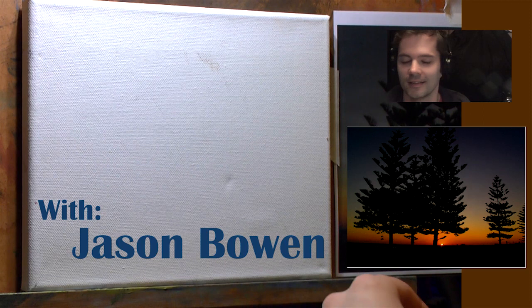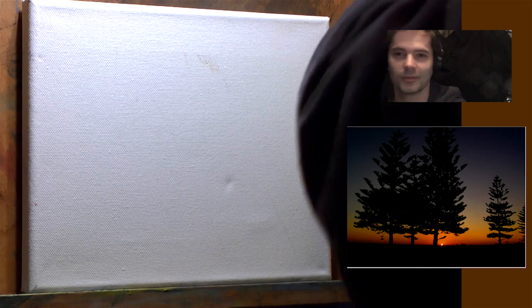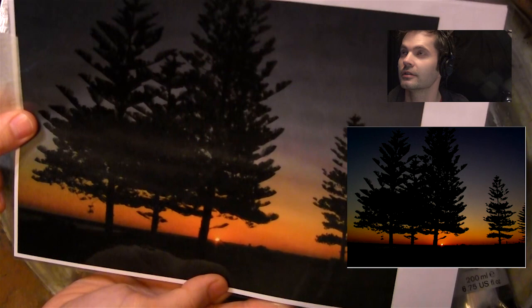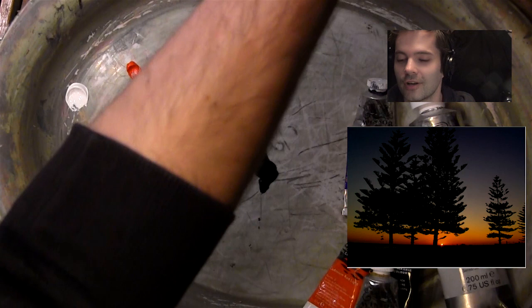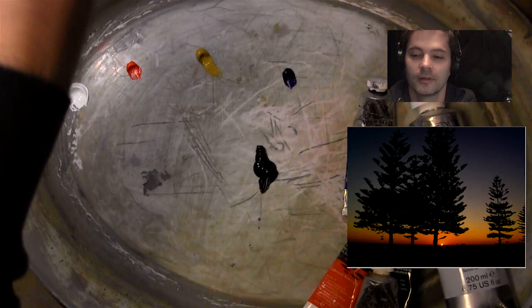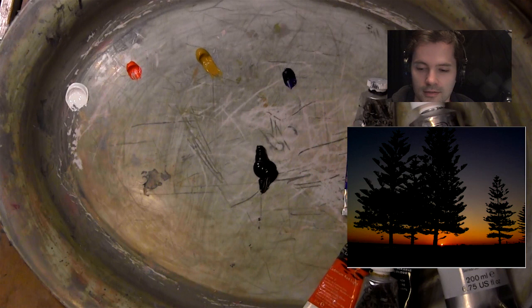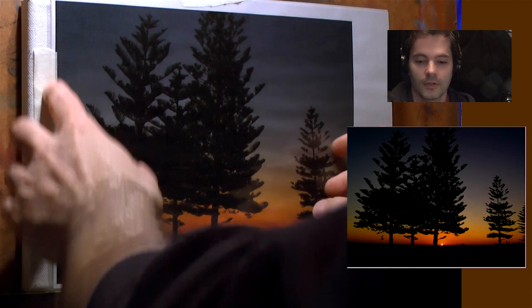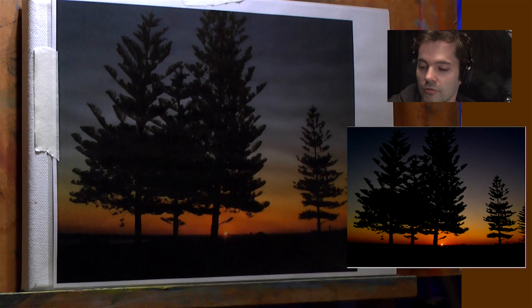Hello and welcome to another episode of me painting again. Today we're going to be doing something a little bit different. I'm going to show you what I'm going to be doing - I'm going to call it a sunrise, or maybe a sunset, but I'll go for sunrise. I'll put the image up on the screen so you can see it as I paint, while we mix the orange color.